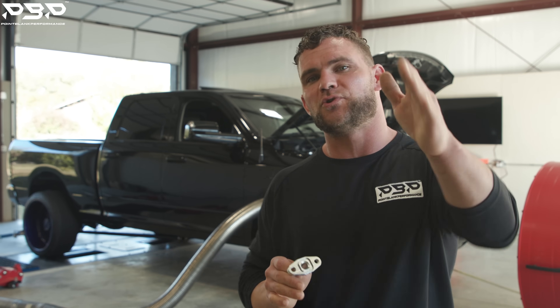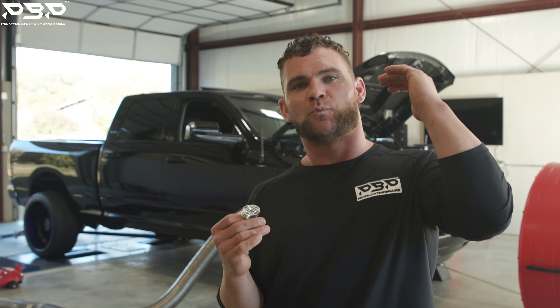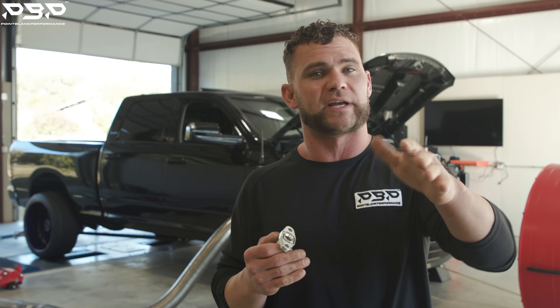The truck's cooling down on the dyno. You guys heard it just as well as me — we still have a limiter up top, and we'll get to that soon.